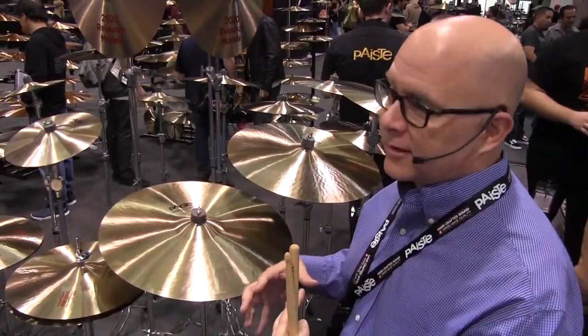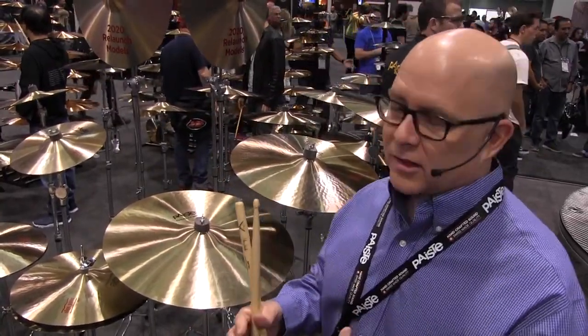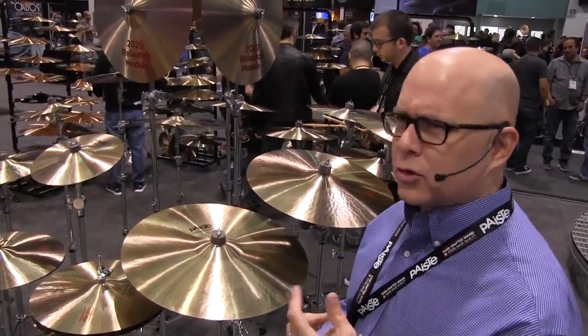In 2011, we brought back the 602s. That line existed from 1959 until the late 80s, and then we decided to discontinue it in favor of some other things. But what happened was, as the internet showed up and as people started exploring and researching historical cymbals, the 602s became incredibly popular again. So we brought them back in 2011 or 2012 with a basic assortment, and now we're expanding that even further.